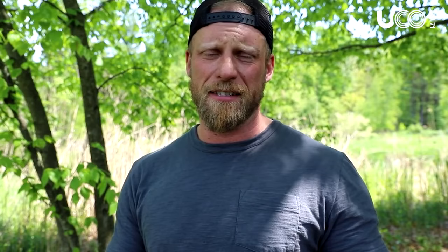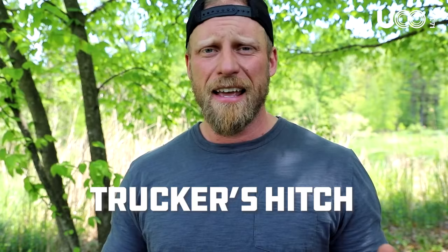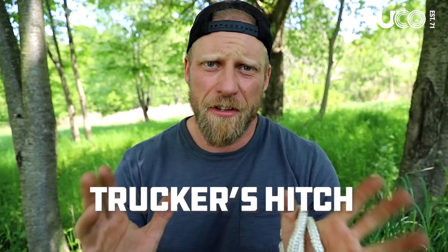Knot number three. This is going to seem a little bit technical, but just follow me. If you remember these crazy steps — and they are crazy when I say them — you'll get this knot down. This is called a trucker's hitch. A trucker's hitch is a tensioning knot, used when you need to make a line really tight. You're going to need to use that first knot we looked at — the bowline knot — and that is how we're going to attach it to our first anchor point.